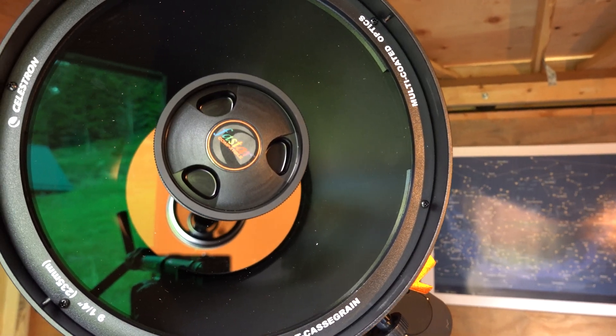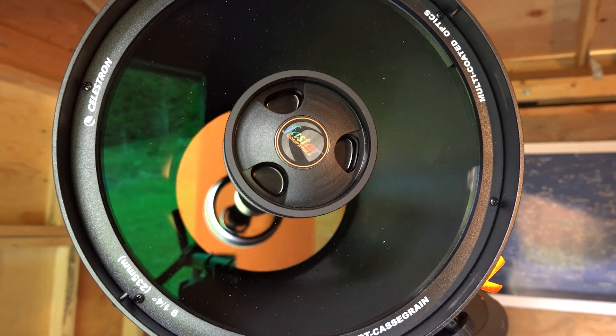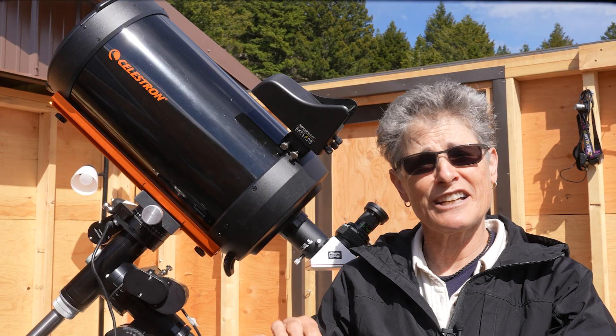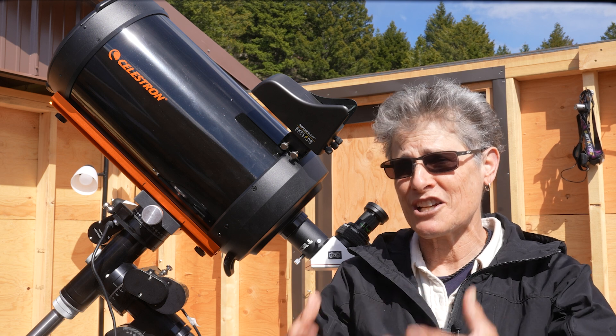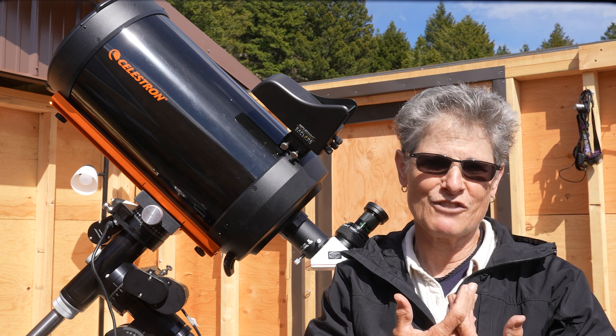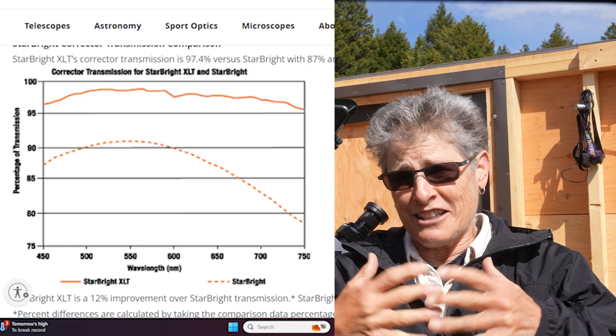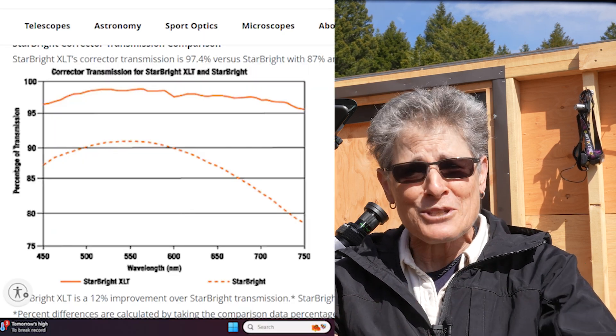Celestron also uses high-transmission water white glass that transmits about 90.5% of light without the anti-reflective coatings, and when used in conjunction with the anti-reflective coatings, gives the telescope an average light transmission of 97.4%.